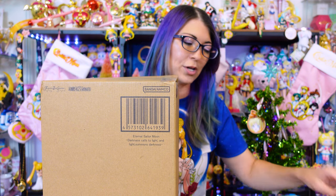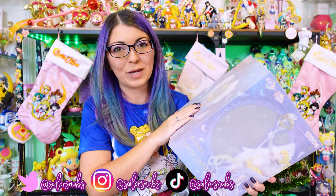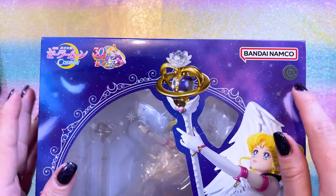I am very excited to show y'all this beautiful figure and unbox her for you. I'll let you know my thoughts as well as point out any issues, because I know some folks got some with defects — so if mine has defects, I will show you those as well. I actually ordered two of these, so if this one has lots of defects I'll open the other one and see if that one's any better. If you order these straight from Bandai, they come with tissue paper wrapped on them. Before we unbox her, I want to take a look at the box itself.